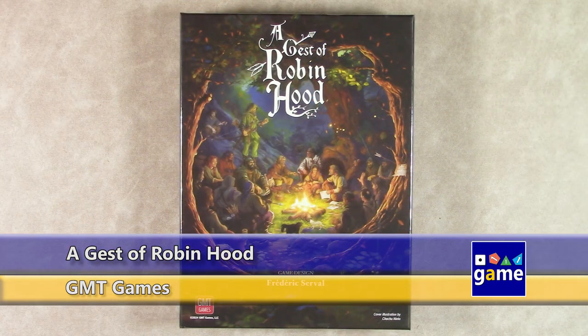Hi, welcome back to Once Upon a Game. I'm Kevin Kitchens.